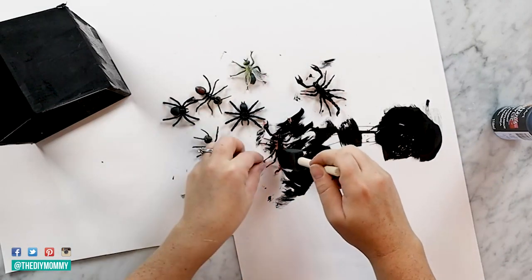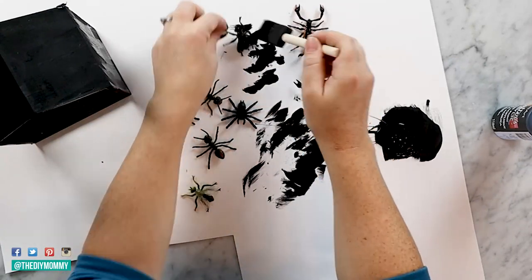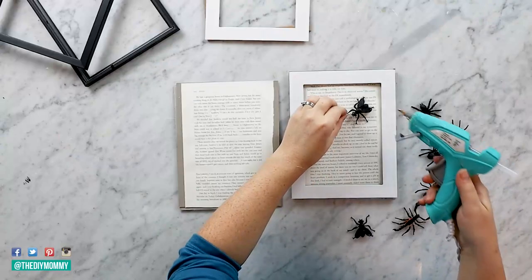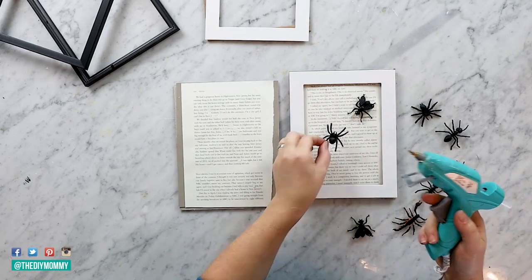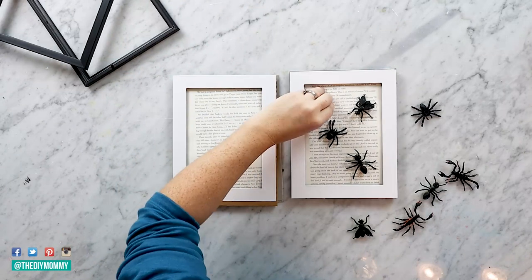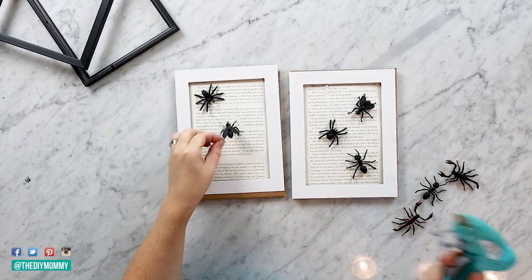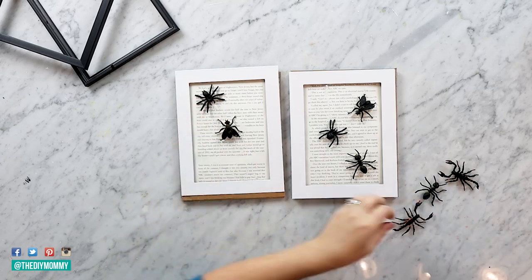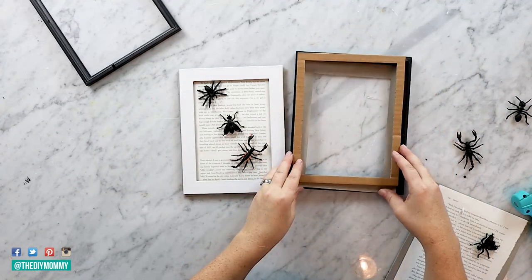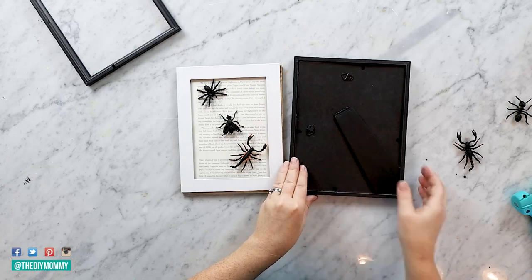I'm keeping the colors monotone on our Halloween display this year — just blacks and whites. I think that's a great way to make your Halloween decor look a little more elegant: choose a color scheme of one or two colors rather than a rainbow of colors. Of course if you want to do colors go for it, but if you want a more glamorous look, just choose one or two. These picture frames are from Dollar Tree and I glued some old book pages on the backing of them, and I'm also hot-gluing the painted bugs on top of the book pages. You could also spray paint the bugs in gold or a metallic for a totally different look.